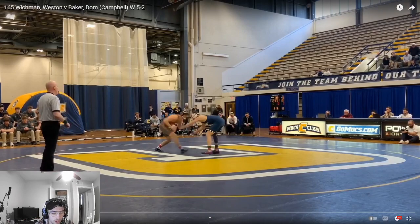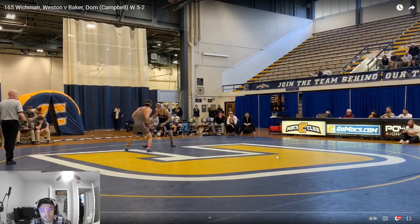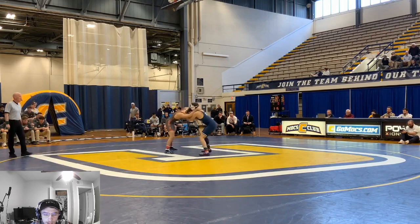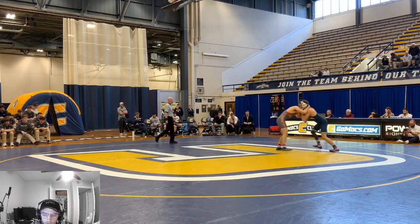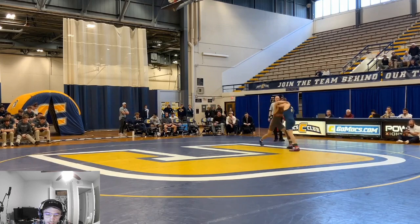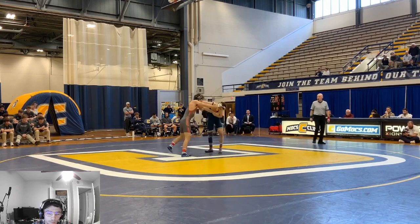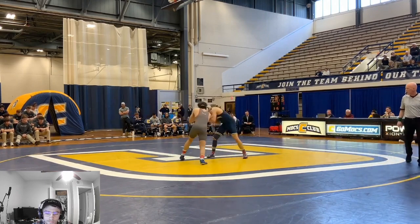Goal of this match is just wrestle aggressive, go forward the whole time, and see where it takes us. I was just trying to make action happen. I've already watched this match once, so I think I just need to be looking for more offense as I create this pressure. My forward pressure was pretty good this match, pulling on the head, getting the guy tired. I just need to look to capitalize on some scores. Maybe tire him out early on, pull off, be annoying. But later on I need to be looking for more scores.